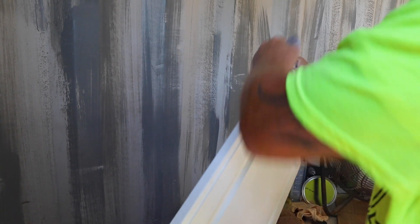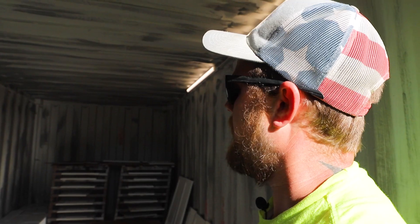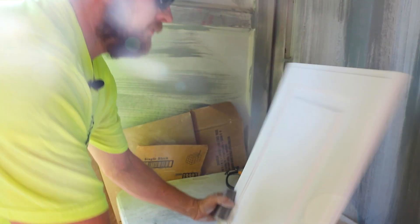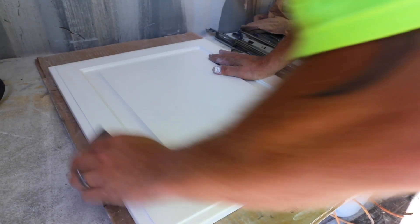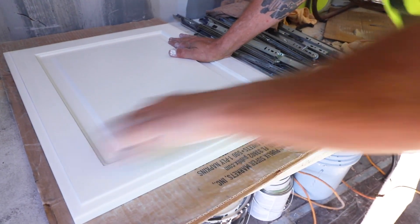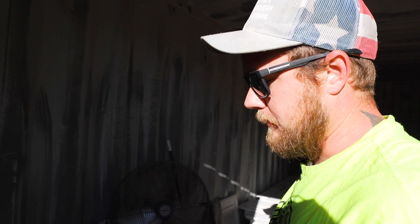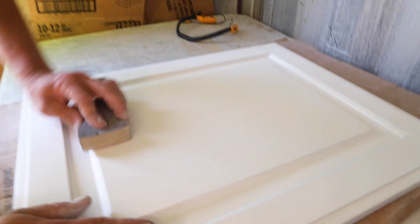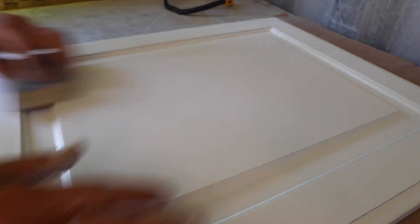We are going to be sanding down all of the doors and drawers that we have primed already for a client. They've already been sanded and then sprayed with a primer. Now they've got to be re-sanded and prepped for top coat. If it's not sanded properly, no matter how good you can spray over top of it, it's gonna have grit and fuzzy pieces — anything you can think of, particles — it's all going to be in the door and it's going to show through the top coat. So it's very important to make sure she's nice and smooth.